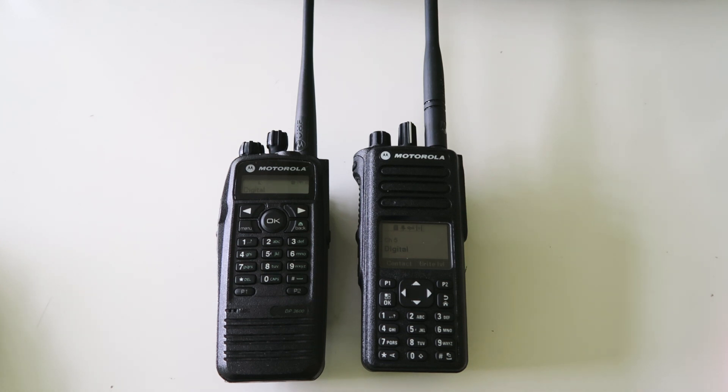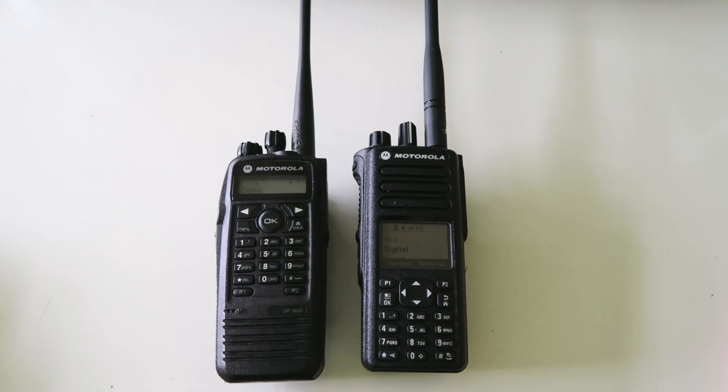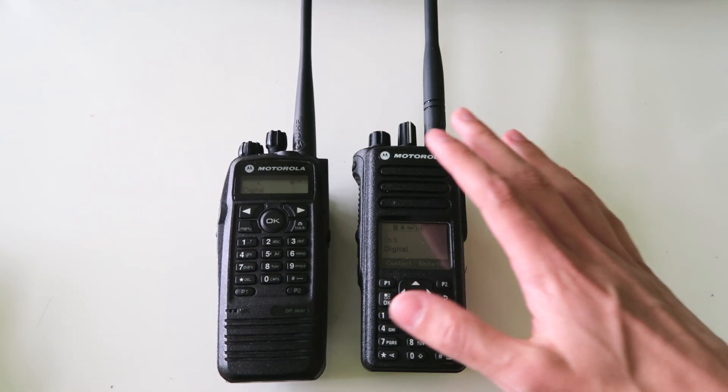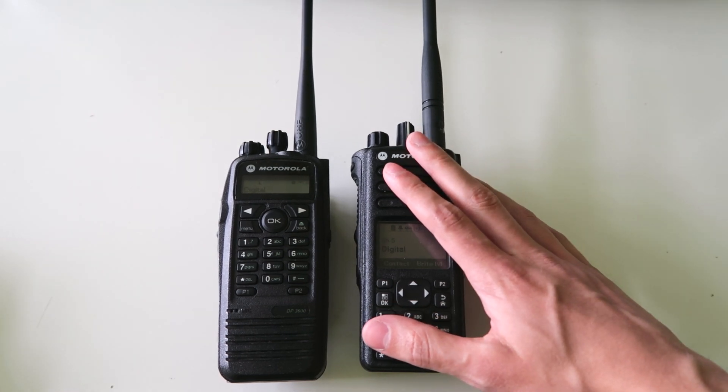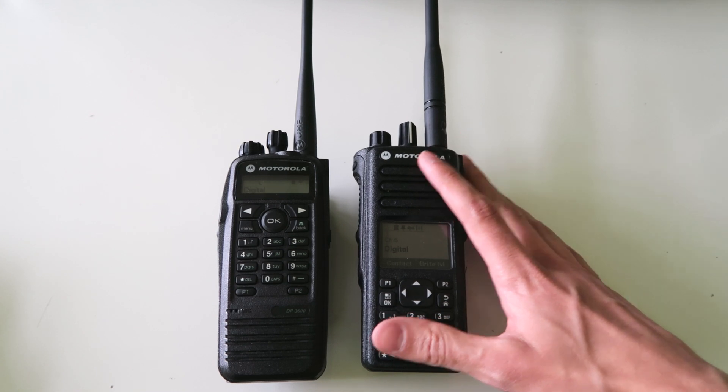In today's video I wanted to talk about this radio here, the XPR6550 or DP3600, and I wanted to compare it to this radio here, the DP4800 or XPR7550.